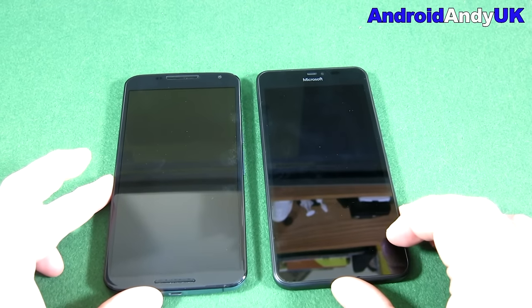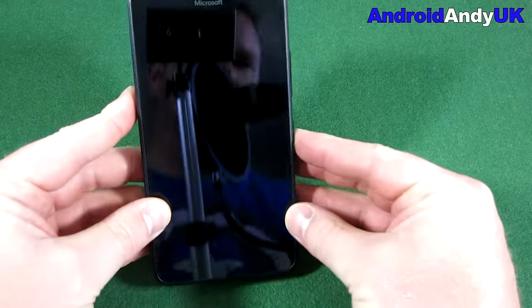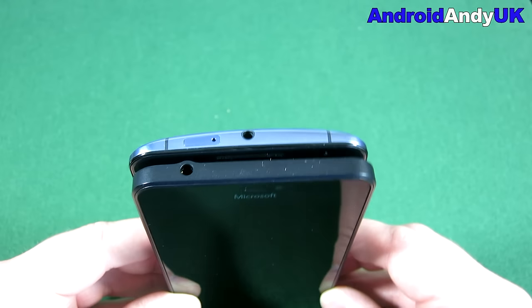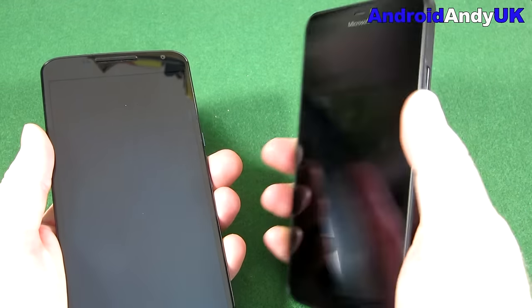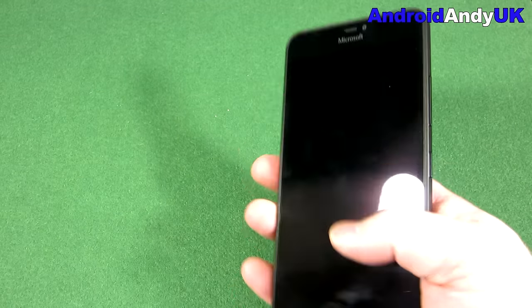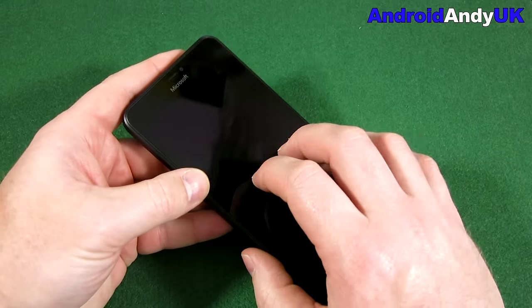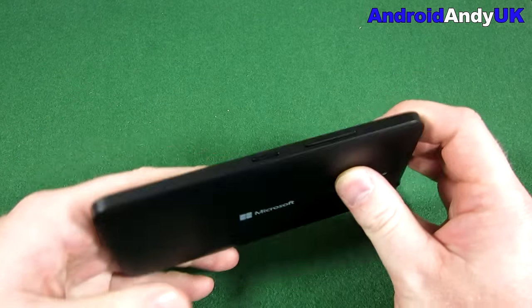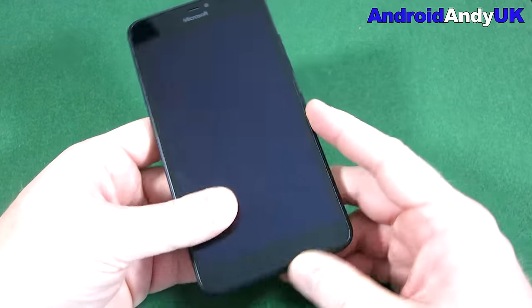Let me bring in my Nexus 6 for a bit of a size comparison. They're very similar actually, though trying to see around my camera - it does feel a bit bulkier. Maybe it's the more squared-off edges that do that. So as I mentioned, 5.7-inch 720p, Corning Gorilla Glass 3, and obviously the Snapdragon 400 quad-core 1.2GHz Cortex-A7.